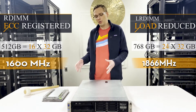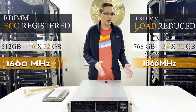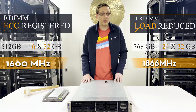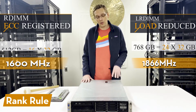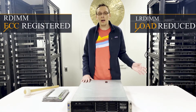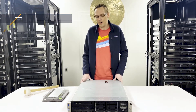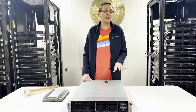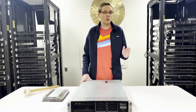You might ask, why can you fill 24 slots with LRDIMMs as opposed to only 16 slots with ECC registered? That is known as the rank rule. The rank rule is fairly simple, and it goes across all DDR3 boards — HP, Dell, Supermicro — it doesn't matter. Basically, it states that for every memory channel, you can have a total of eight ranks.